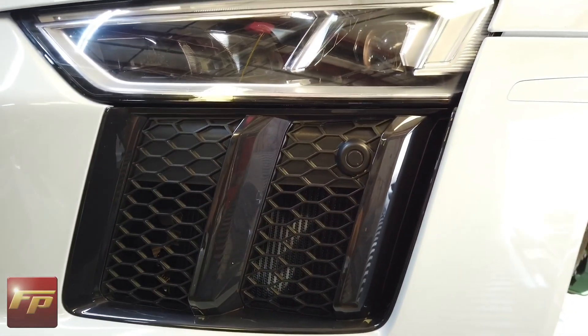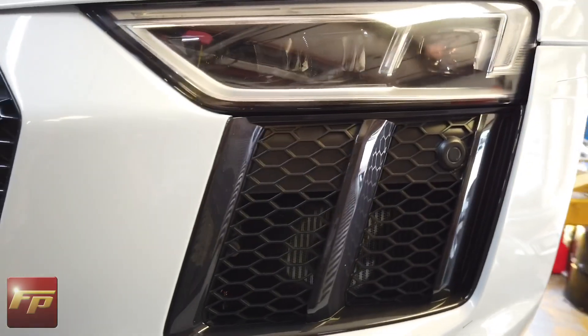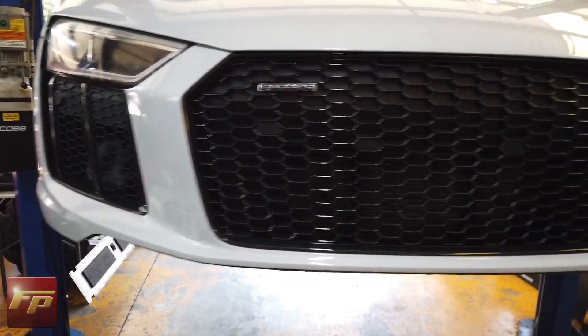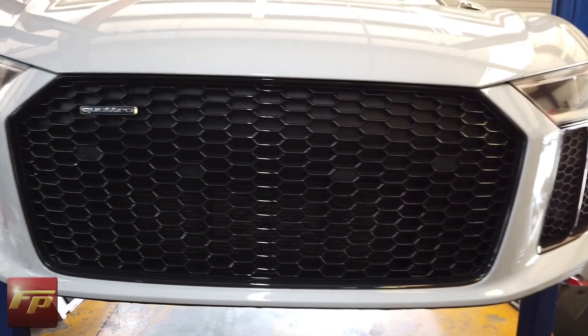We've got the bumper reinstalled. Everything's attached. You can see the nice Alpha logo is tucked in there behind the bumper, and on the passenger side as well. Everything is looking really good, and we're ready to move on to the next step.